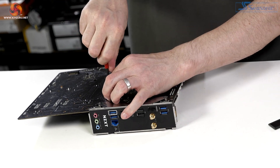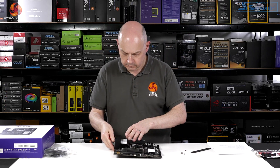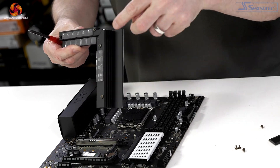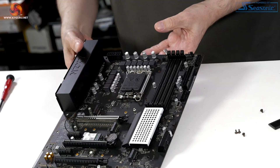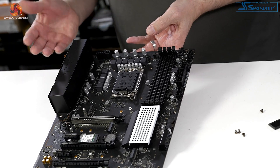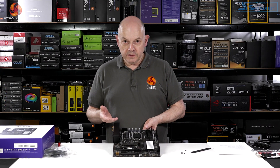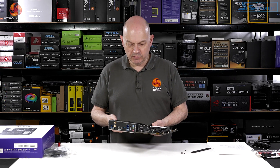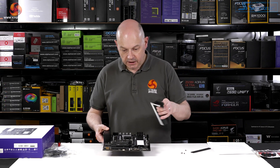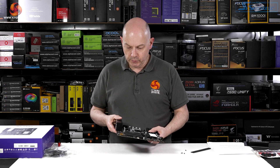Removing the VRM heatsink — four screws, dead straightforward — it comes off in one piece. It's two heatsinks held together, with a reasonable amount of mass and area. We have DrMOS VRMs in an 8+1 configuration: 8 for the CPU, 1 for the IGP. It uses a Richtek controller and they are 50-amp DrMOS stages. By the look of it, this is essentially an ASRock Phantom Gaming 4 board, so you're paying around a £25–30 premium for the NZXT heatsink, chipset cooler, and CAM software support.